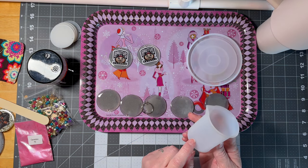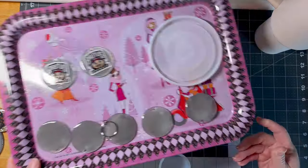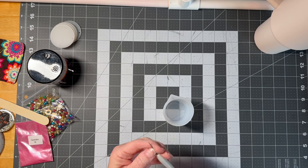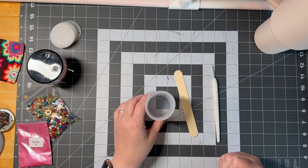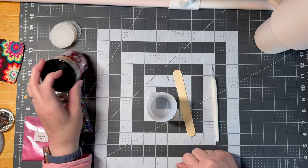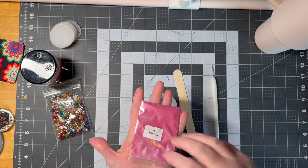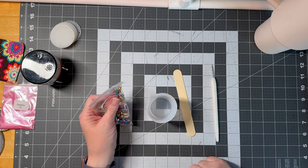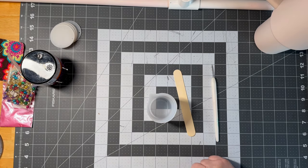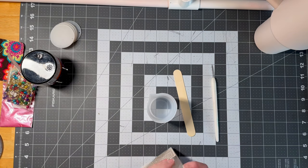First things first, we need to measure out the resin — part A and part B — into a silicone cup. I'm using a tongue depressor to stir because that's easy to throw away. I have some glitter because I want to make a pink sparkly coaster, a little bit of pink mica powder, and some jingle bells. I don't know if the jingle bells are too big to fit in, but we're gonna try the pink ones and see.